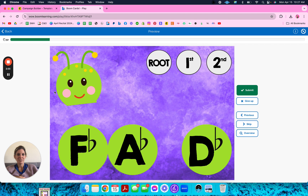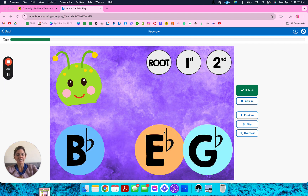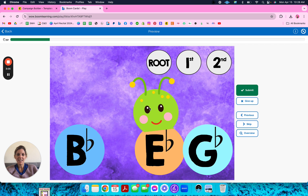Hopefully I'll pause and actually show you the second inversion. Here we are — an E-flat minor chord in second inversion. The student will have to put the head on the root and say that it's second inversion, then submit.